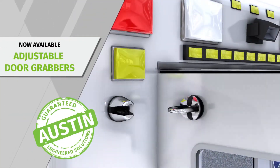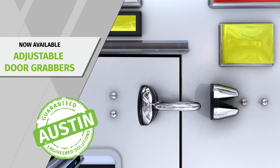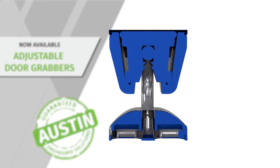Introducing Austin Engineered Adjustable Door Grabbers. Adjustable up and down and side to side for easy alignment. Our patent pending design ensures consistent push in and pull out forces.